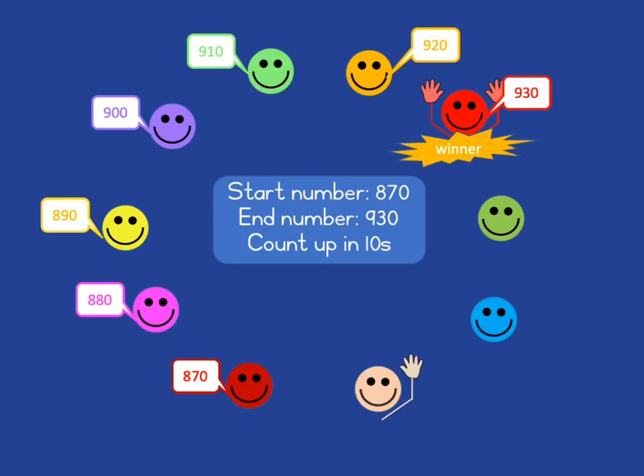But you can do it for many other kinds of counting activities. You could count up in fives, count up in threes, count up in fours, or count back in sixes — whichever you want. Whatever kind of counting activity you want the learners to practice.